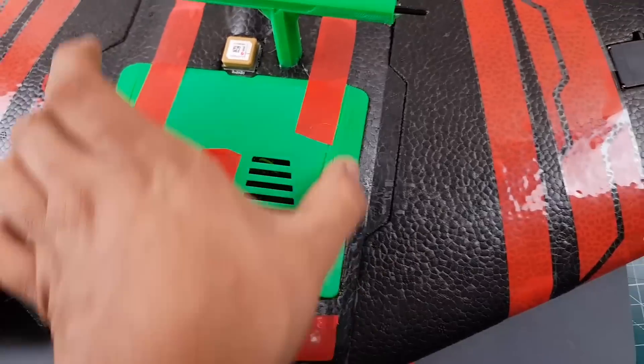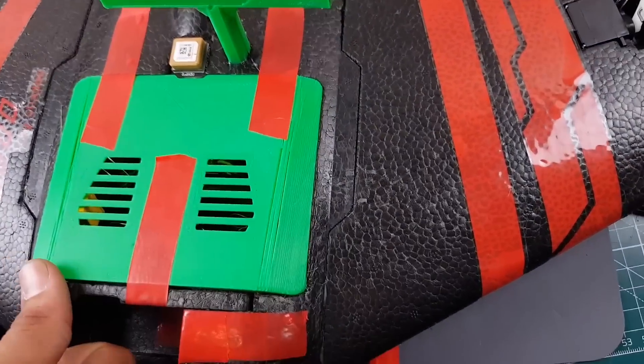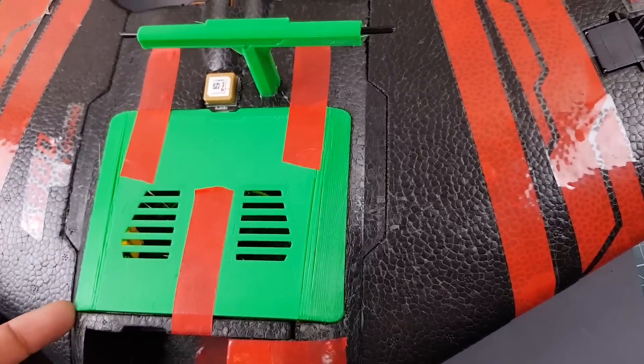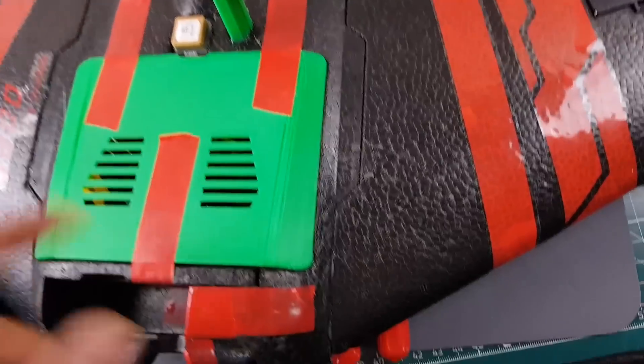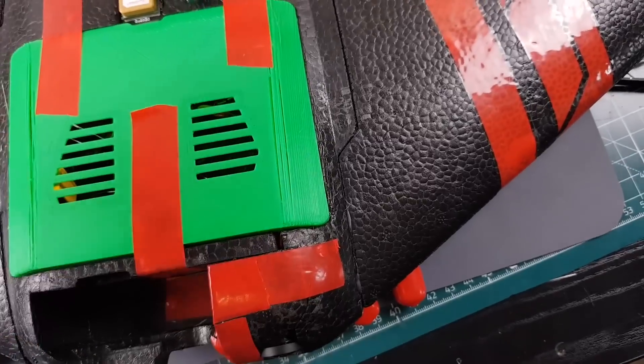I also 3D printed this cover here because my batteries are a bit too big since I'm using 4S LiPos, and it works great. It does have magnets but this is the second top, so expect to break them — which is fine, I'm printing a couple of spares. Whenever I break them, it's no problem.